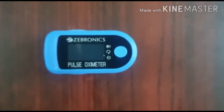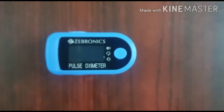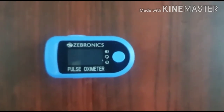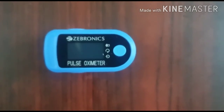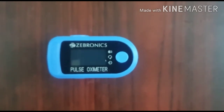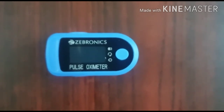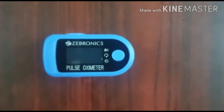I am saying this not to scare you all, but just to create awareness. The other reading is the pulse rate — the rate at which the heart is beating, measured in beats per minute. If it's between 60 and 100, it's good. These beats can go up to 120, but beyond 120 it's an alert, and below 60 it is an alert too. If it goes below 60, you have to consult a doctor immediately.